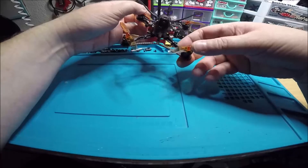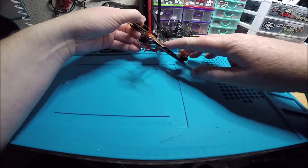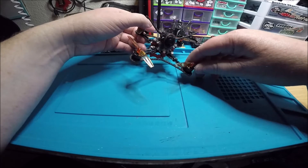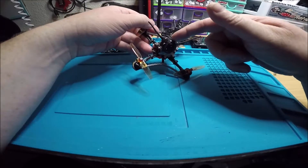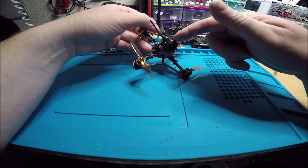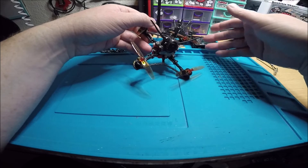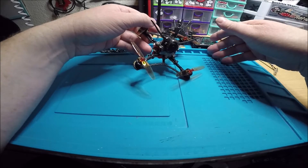The receiver also has plugs — it has one plug with the power, ground, and signal, and then another one-wire plug for smart port. I did do a soft serial on the UART — I split up the S.Bus and the smart port on the same UART but did a soft serial.